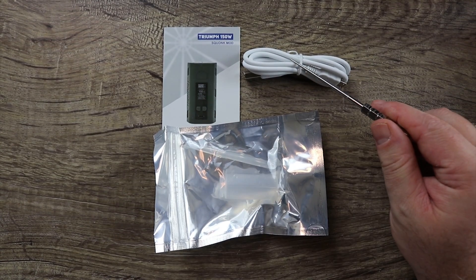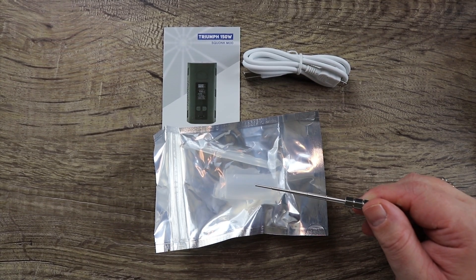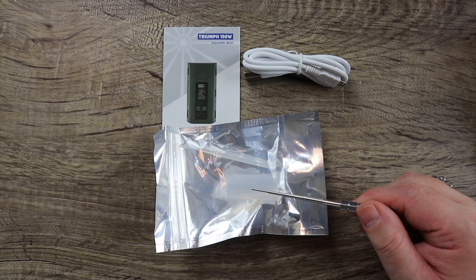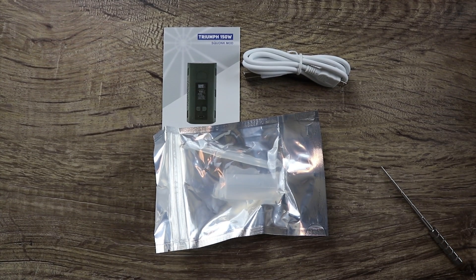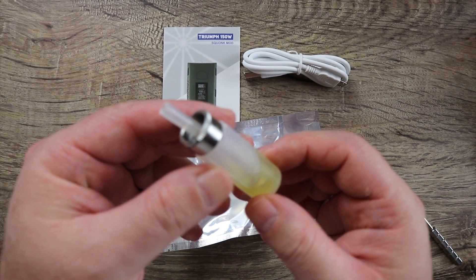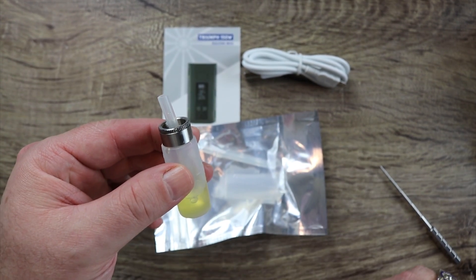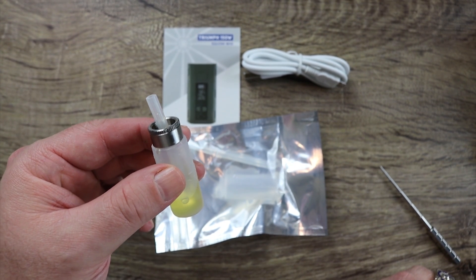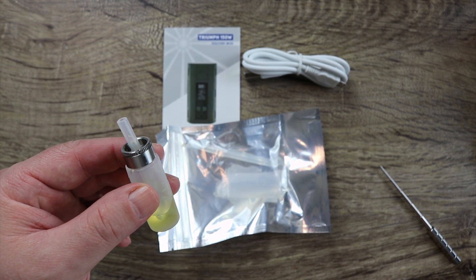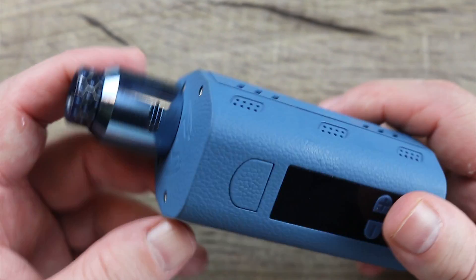In the rest of the box contents you'll receive a micro USB cable, a Triumph 150 squonk mod user manual, and check this out — they give you a spare bottle, but they give you just a tube with no collar and no cap. Yummy Sig, are you kidding me? The bottle that comes pre-installed is nice and soft and does work well, but they didn't include the metal collar piece in the spare. Why even give me a spare bottle? That's absolutely ridiculous.